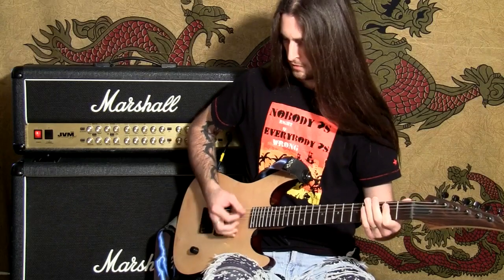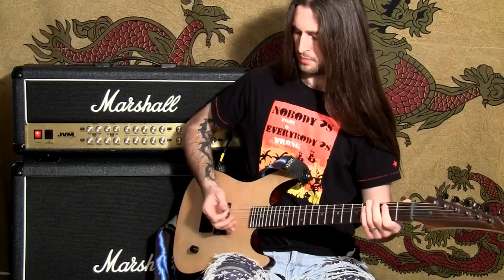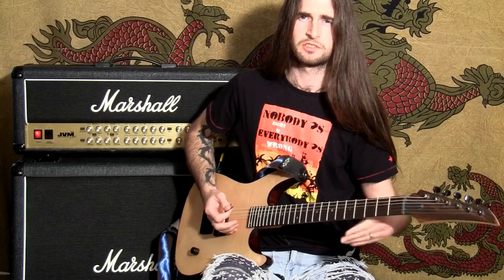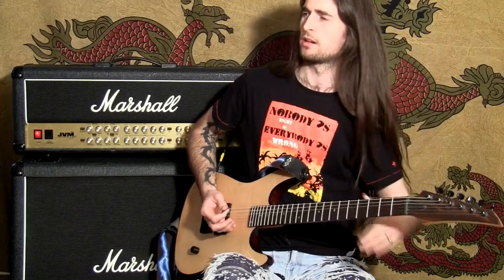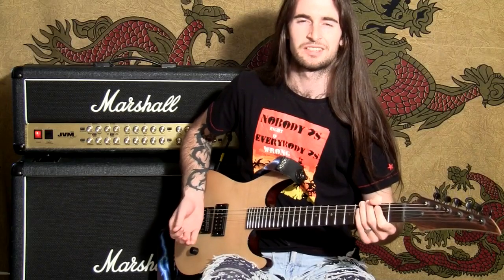If you do it too hard, you'll actually push the strings out of tune — you'll push them a bit sharp, which is a bit higher. So try and experiment with getting the right tension. Like anything, it just takes practice.